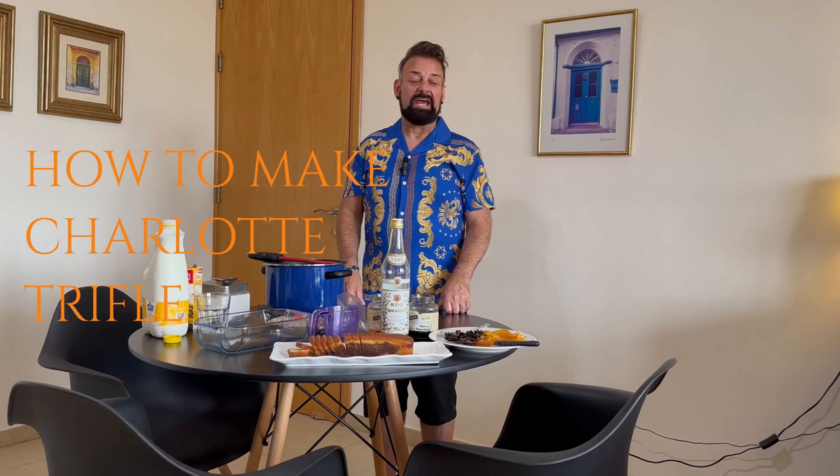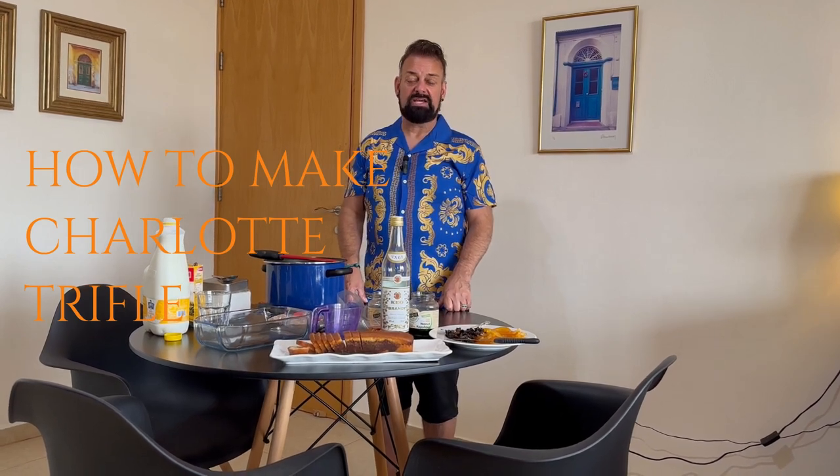Hello you guys and welcome to another episode of our Irish Country Life, except as you can tell, I'm not in Ireland. I am now in sunny Cyprus, the island of love, and I have a very special thing to share with you guys today.